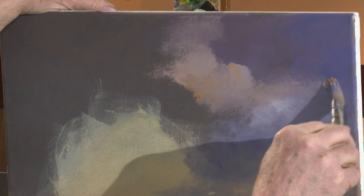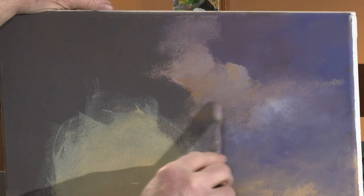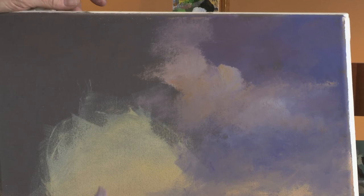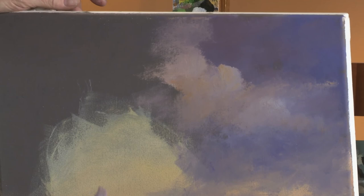The little wisps. It's really going to be exciting when you watch how this develops and all of a sudden you get this glow of light coming out of here. It's just fun.